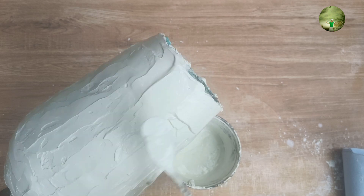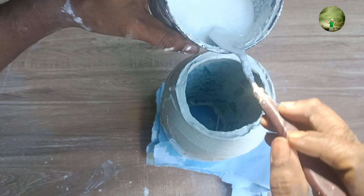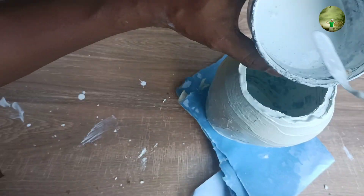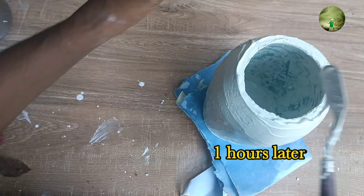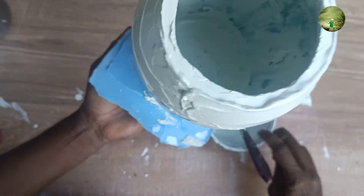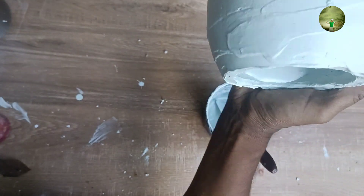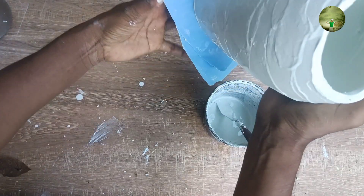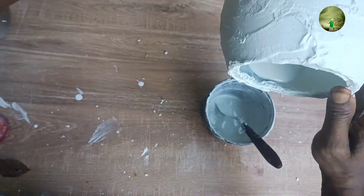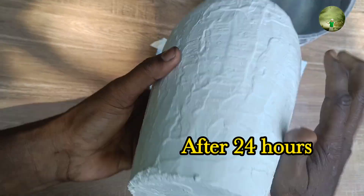We are going to put the wire on the wire. Now we are going to cut a little bit of wire. After using a little bit of wire cement, we are going to cut the wire file. Now we are going to cut the wire in the wire. Now we are going to cut the wire from the wire cement.